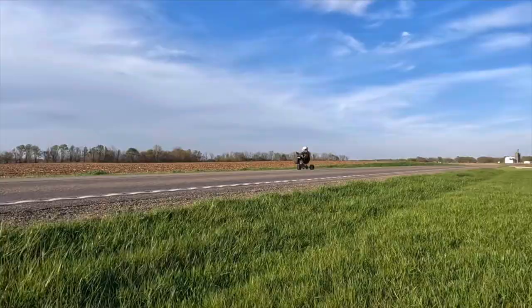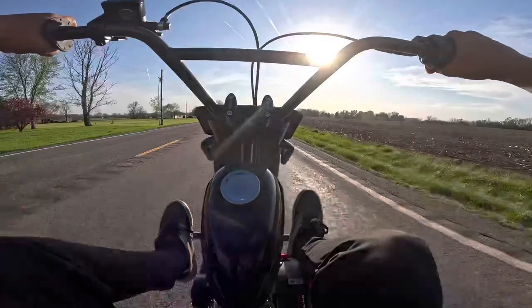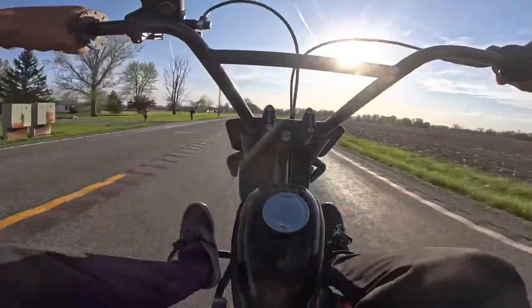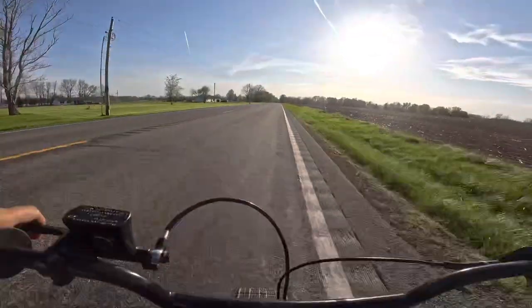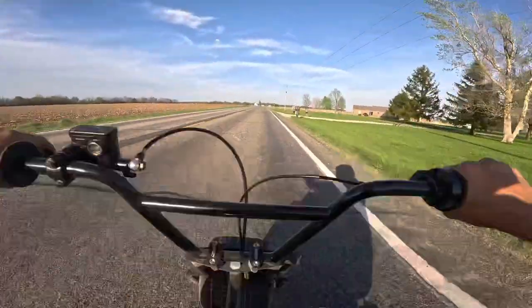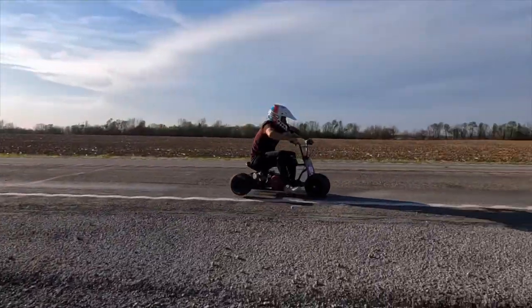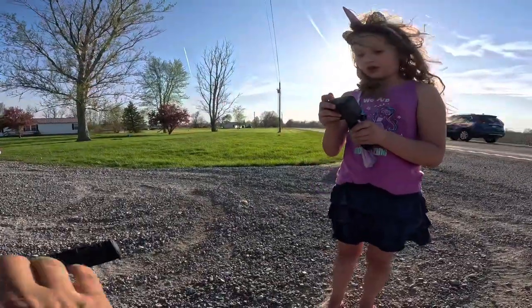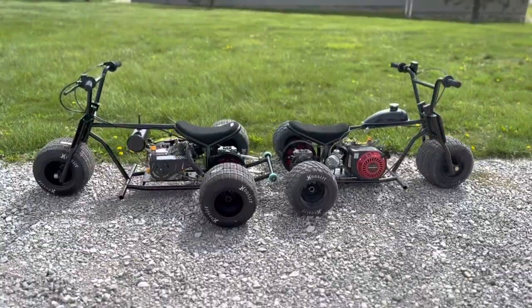On these trikes, I built the frames, I built the forks, I built the handlebars — I put a lot of time into these and I'm hoping to sell them. If you're interested, leave a comment down below. I need somebody to film me shred this thing around; I need to take it to a dirt track. The brakes are amazing — they lock up on a dime. All the parts are good because I wreck stuff and I need it to be heavy duty. Hit me up if you're interested.